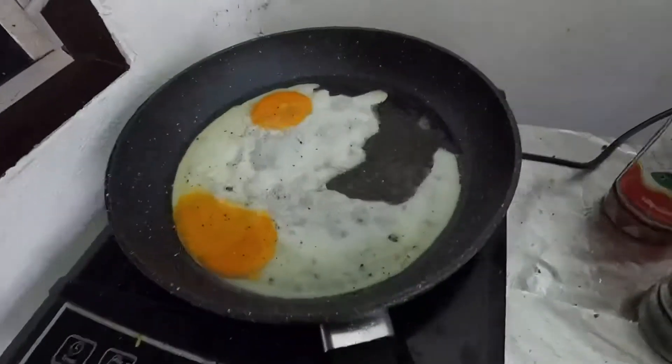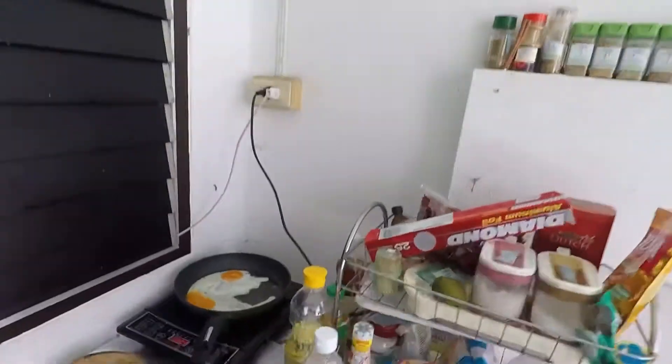I've put the egg in the pan already. I'll add a bit of salt and a bit of pepper. Let's wait until it's cooked.